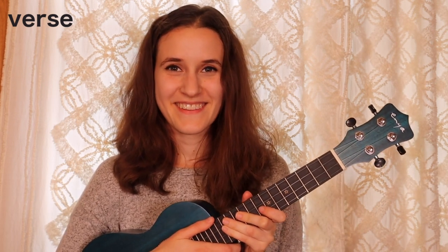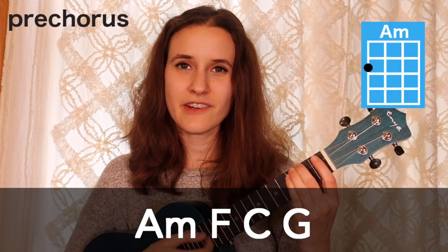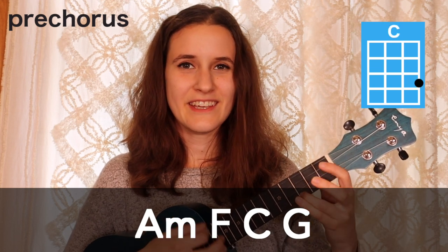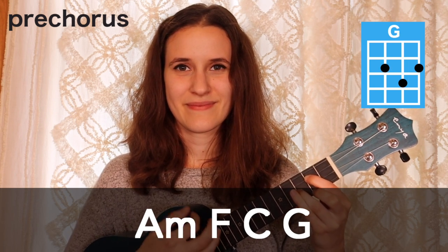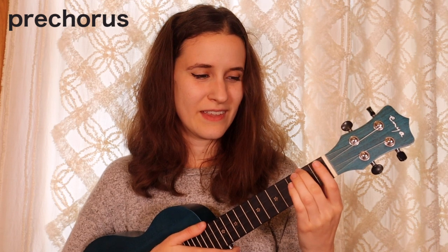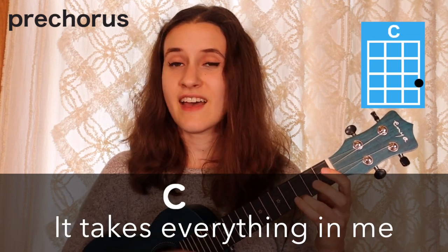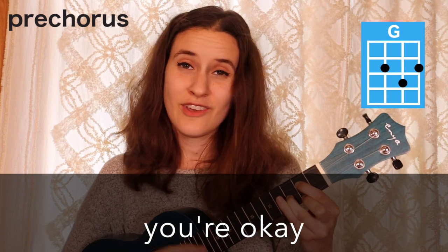So that's how you play the verse. Now we're going to learn how to play the pre-chorus. Our chord progression is A minor, then we have F, then C, and then G. Here's what it sounds like with the words: But that was when I got to know Mr. Change of Heart. Mr. Leaves me all alone. I fall apart. It takes everything in me just to get up each day. But it's wonderful to see that you're okay.